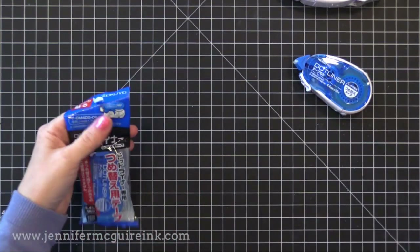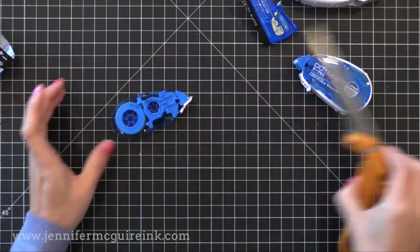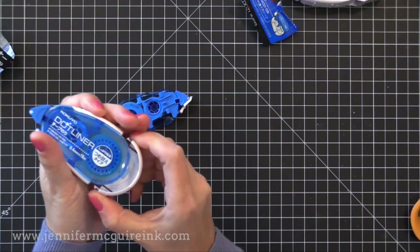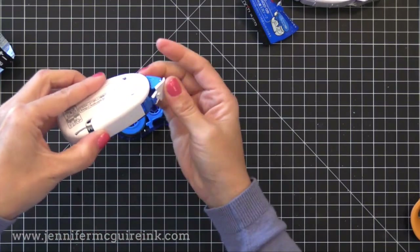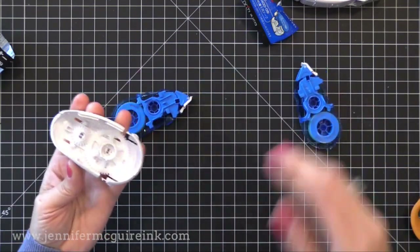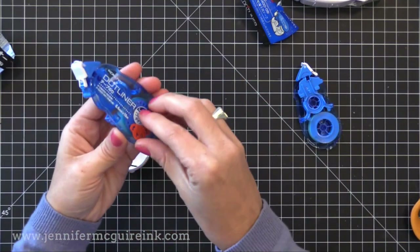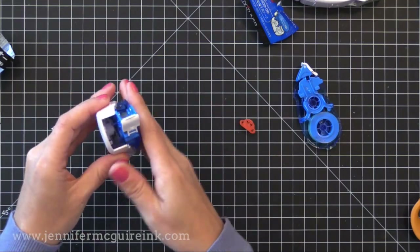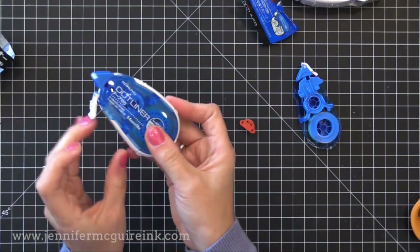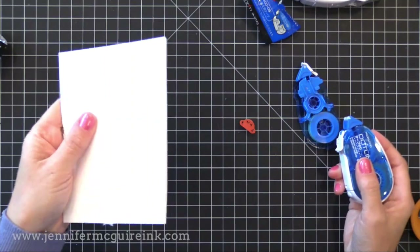For the regular dot liner, the refill comes in a bag. All you have to do is take the dot liner itself and squeeze on the two white bumps on the end and pull that out. Then pop out the old refill and pitch it, and pop in the new one — it's very easy. There is a little red tab on the new refill; just pull that out. Then pop it into the new one, push the back closed, and that's all you have to do. It will start working immediately — you don't have to prime it or do anything else.